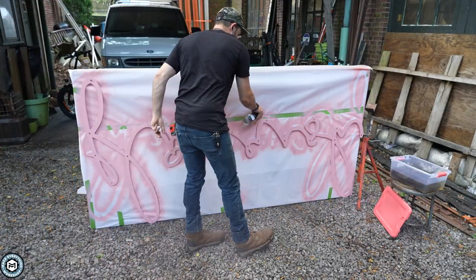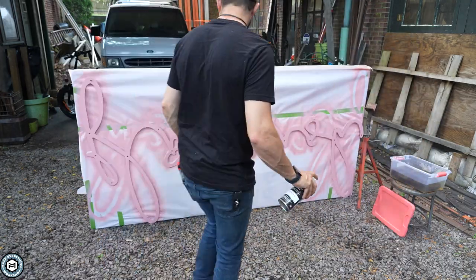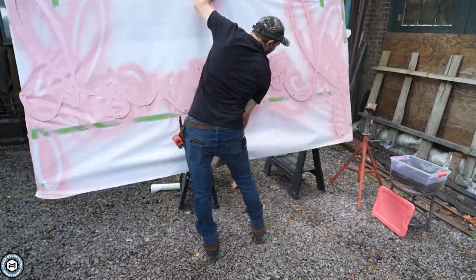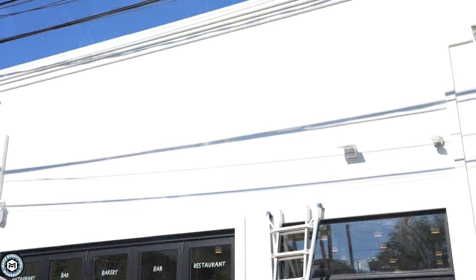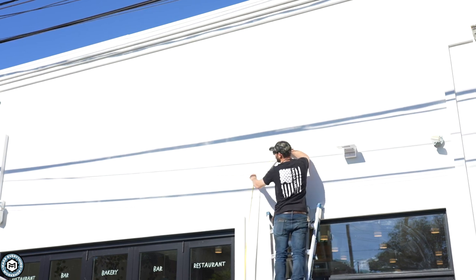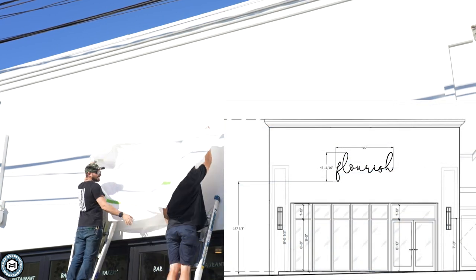One of the important areas is the bottom of the sign because that's what you're going to see, so I made sure to coat that really well. I gave it four coats with plenty of time to dry, and after a couple of days it was ready to install. This is the facade of the building — the sign is going to be about 13 feet off the ground, and I had laid this out in Google SketchUp to know exactly where it was going to be.